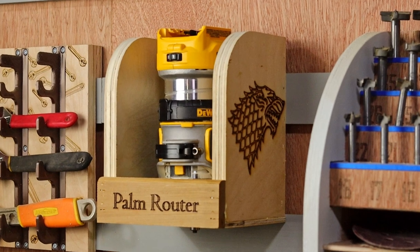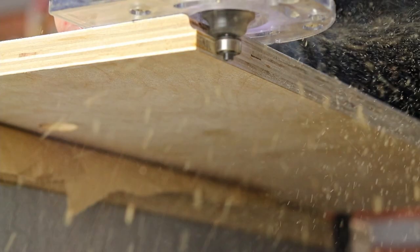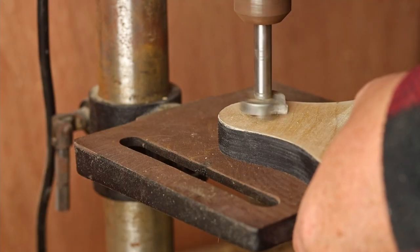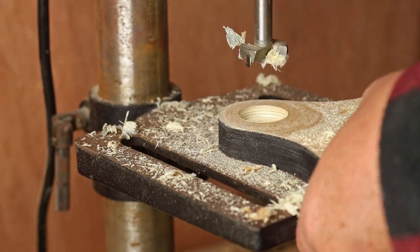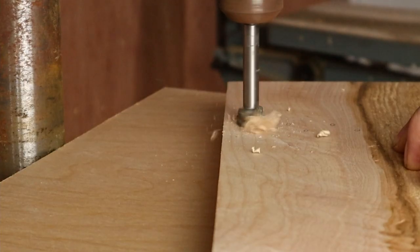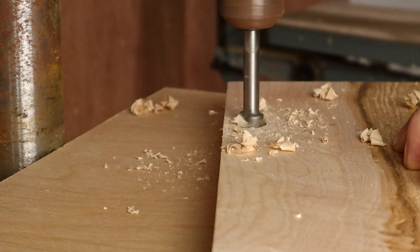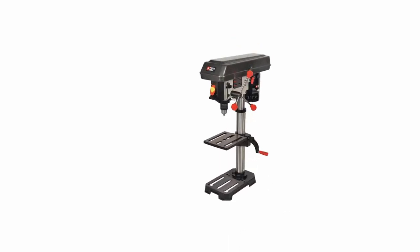Another very handy machine to have is the palm router, or trim router — it's great for rounding over edges or trimming one board flush with another. Eventually you may find that you want to drill a hole that is perfectly perpendicular to the face of your board. Doing that freehand with your drill is rarely going to give you the results you're looking for, so now you need a drill press. A small bench top model is all that most people will need, but the bench top is usually much cheaper, so stick with those if you can.